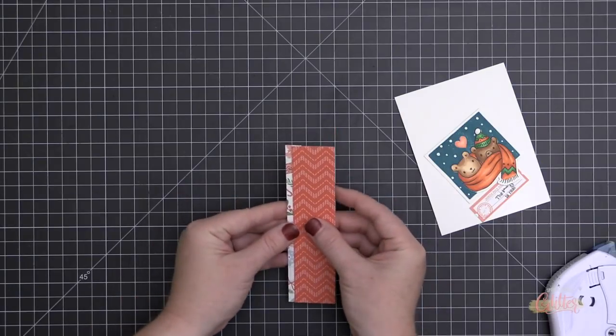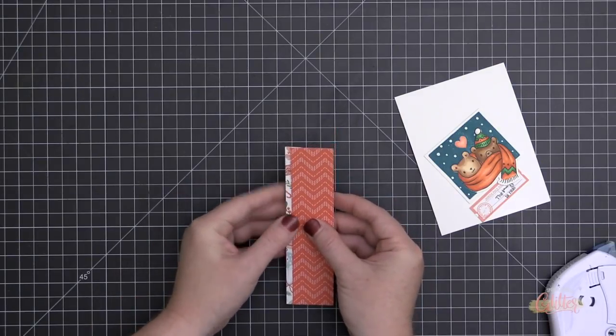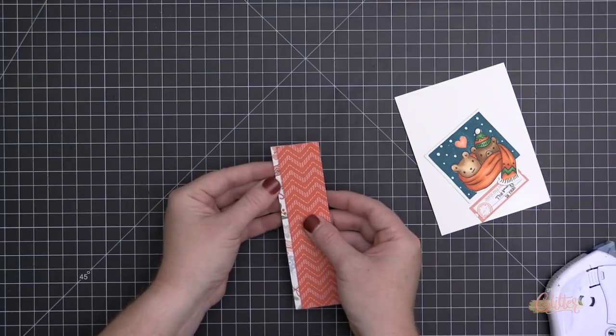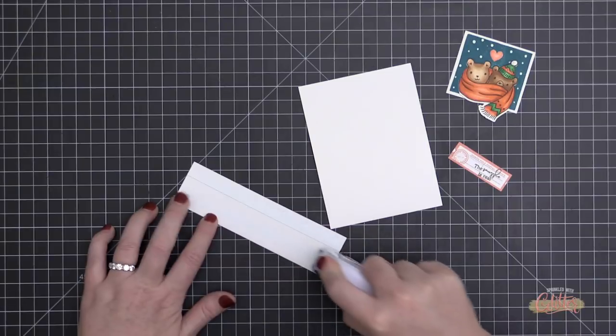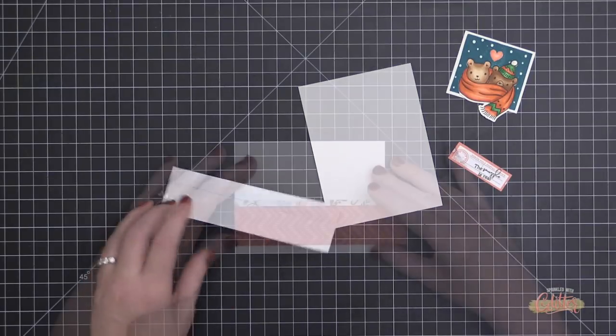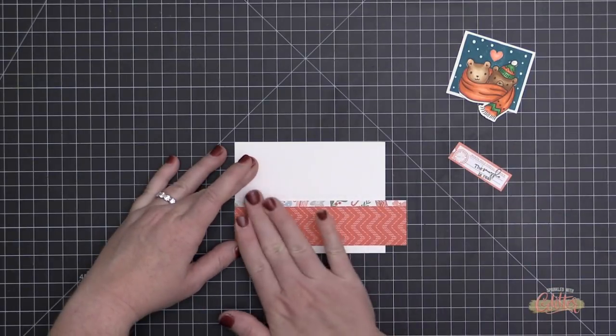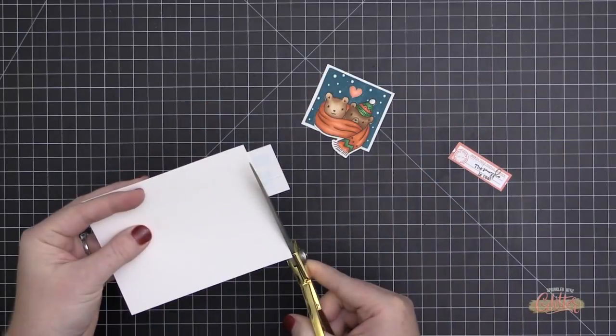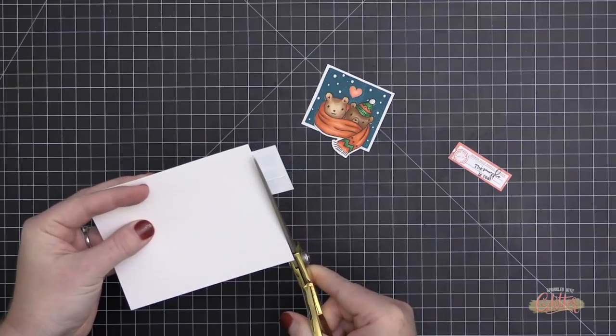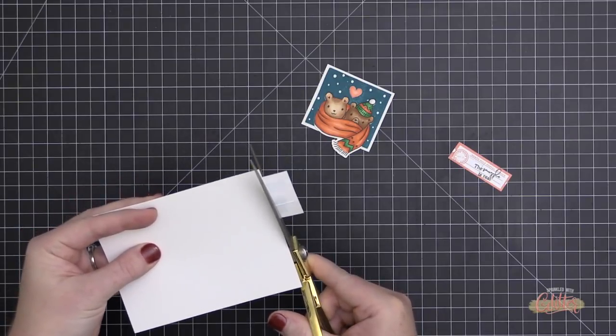When choosing pattern papers, you want to mix up the scale as well as the patterns. These two papers are different in scale — one large, one medium-to-small — and they're completely different patterns. I didn't choose two chevrons, two stripes, or two polka dots; mixing patterns that are too similar, even at different scales, will often make them fight each other on the card.